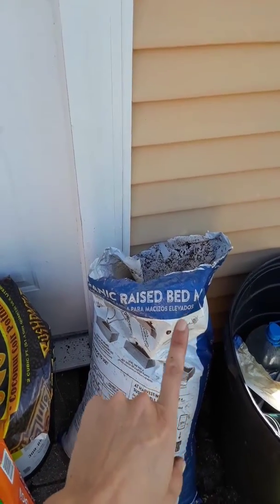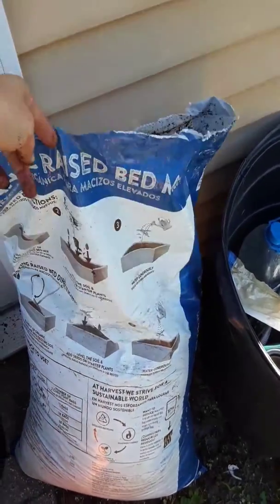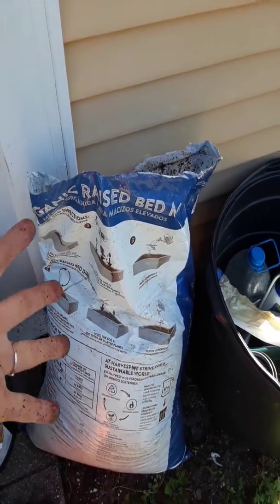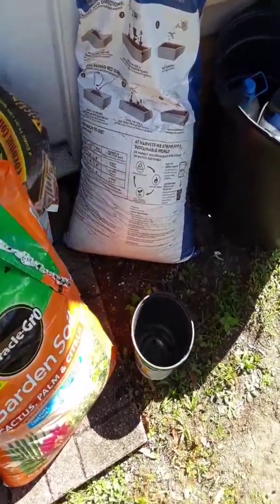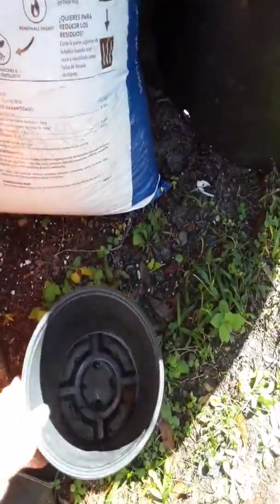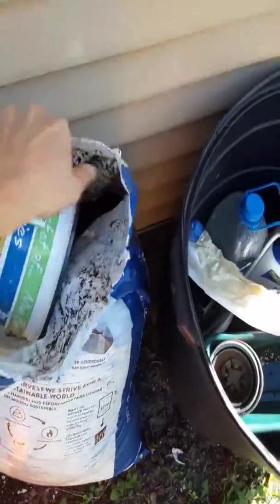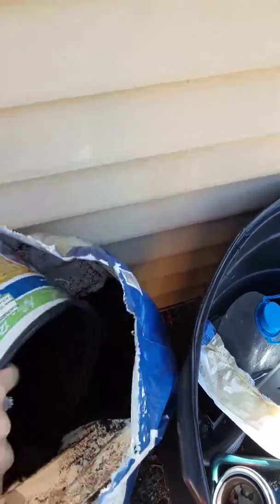Guess how much this bag was compared to my Coco Loco? My Coco Loco is $18 for the same size bag — this was about $7.98 or $9. It works really good, guys, it's organic, which I love. I love to garden all organic if I can. So you just want to fill your pot up — we'll do a pot here for you.